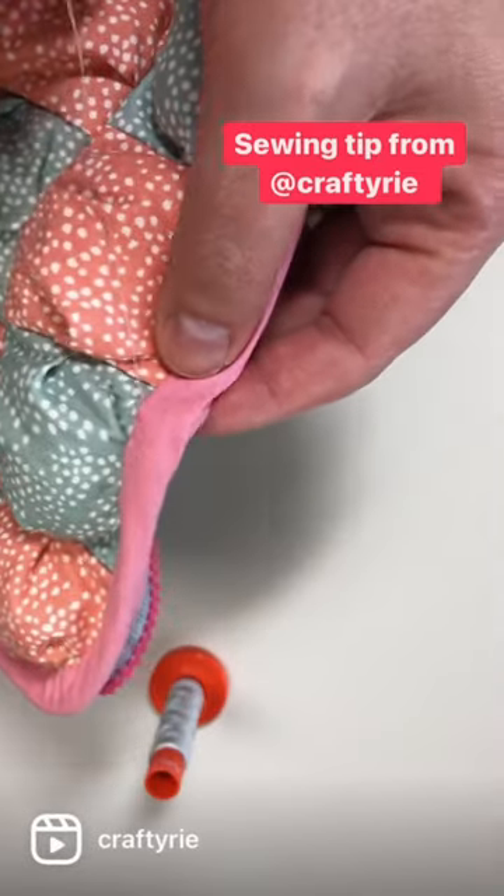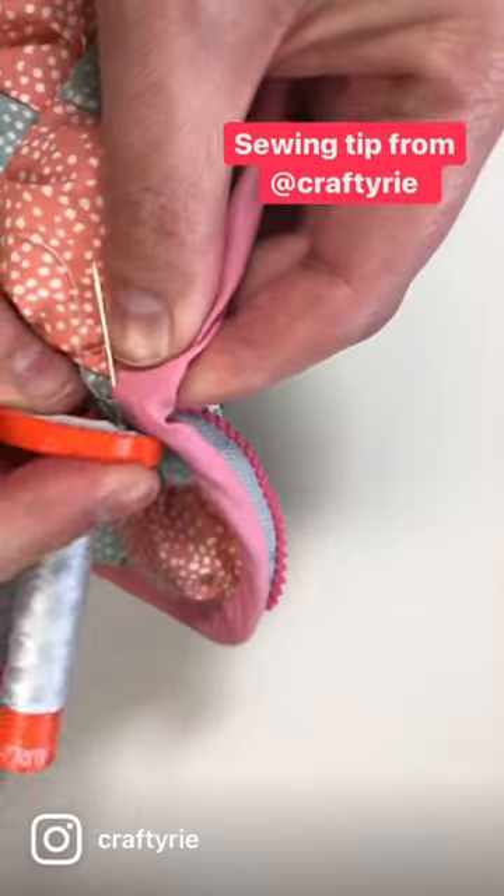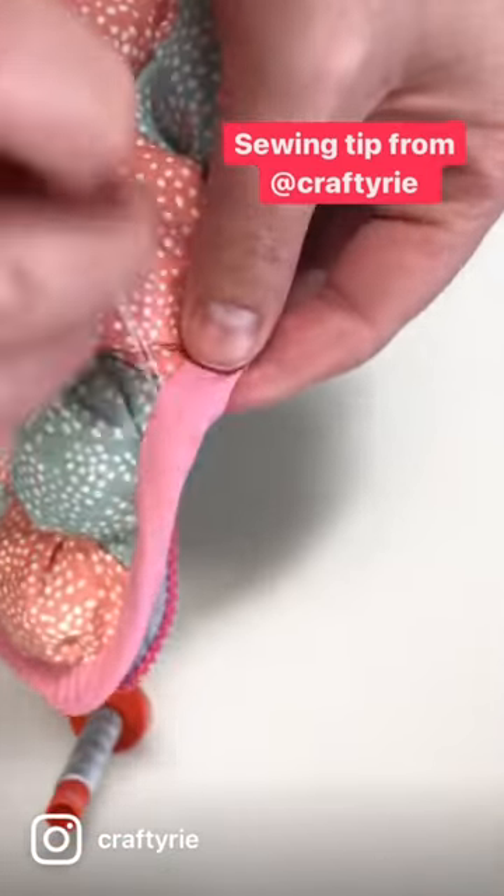I don't use a thimble anymore — I use the bottom of my Aurifil. So much easier. Easy.